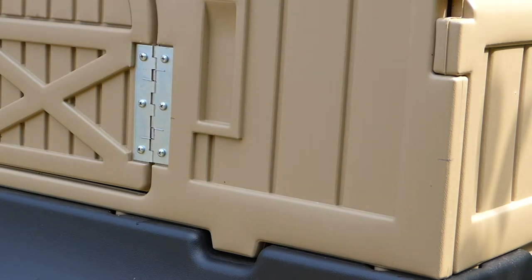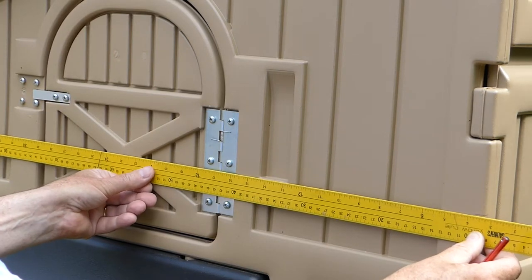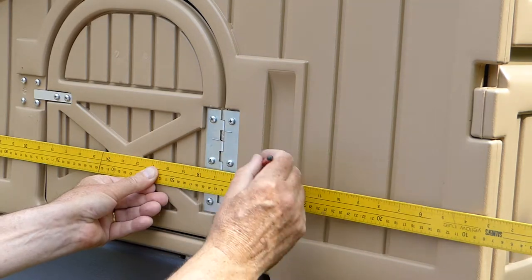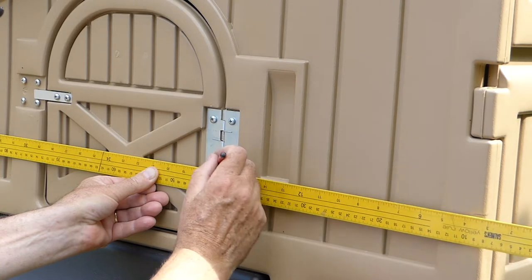Using a long flat edge, extend these pencil marks and extend them even onto the door. Make sure you can see these pencil marks on the metal hinge. This will be the centre line of your opener and closer, and it's really important to get this bit right.